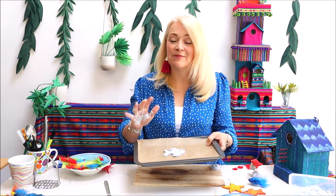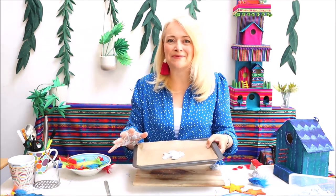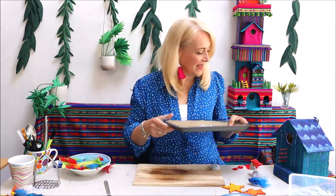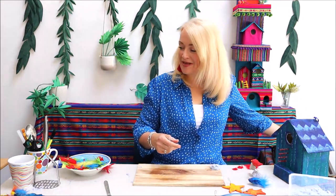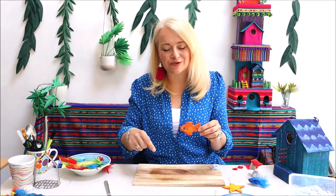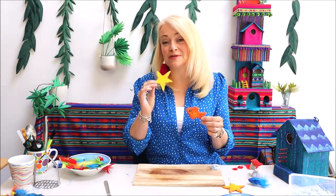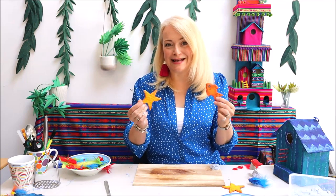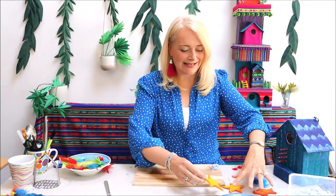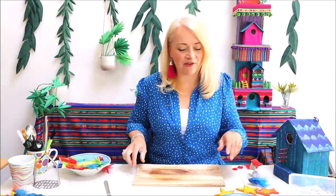Put him in the oven for about an hour at between 50 and 80 degrees — just nice and low — and that will dry the clay out completely so you can paint him and use him as part of your game. It's also very easy to make a fishing rod with just a stick from the garden, a piece of wool or string, and another paper clip for a hook. You could put different numbers on the back and make it more of a competition.